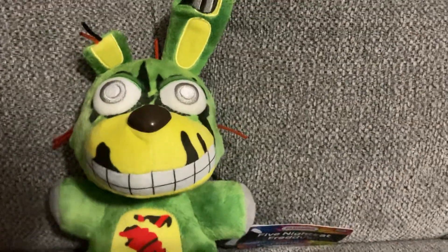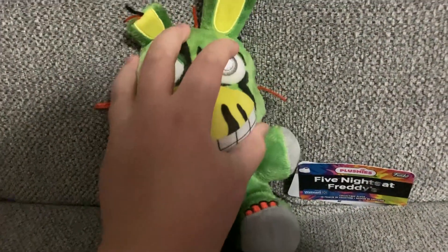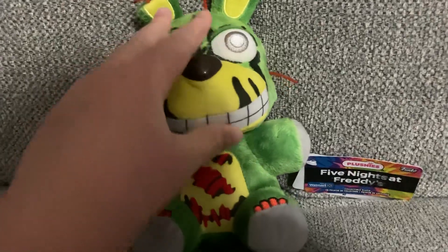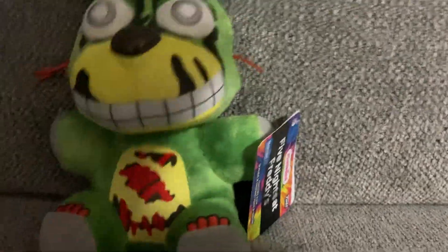Hello guys, it's me leozo157, and today I finally got tie-dye Springtrap. He doesn't look tie-dyed — this just looks like Springtrap but more detailed, right? It's the same stuff but more detailed. I don't think the old Springtrap plush had this much detail before.